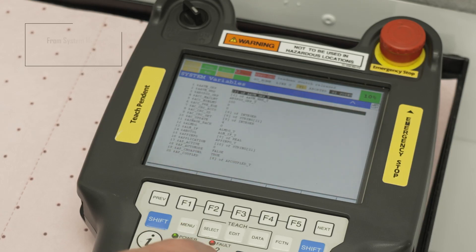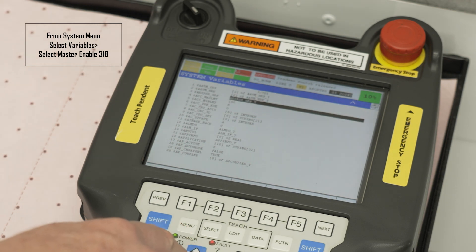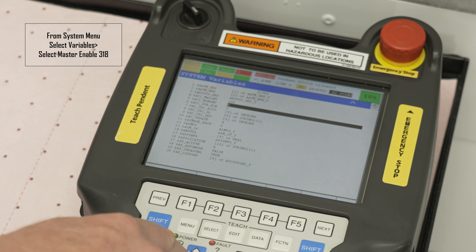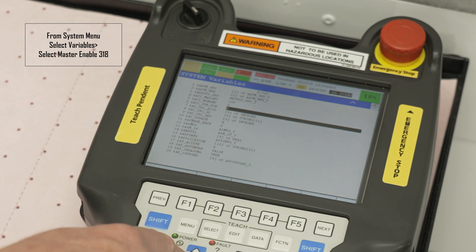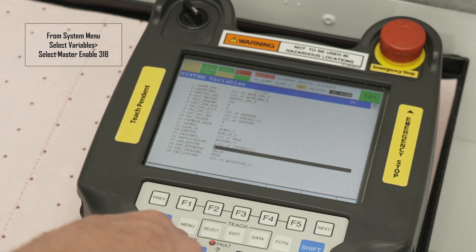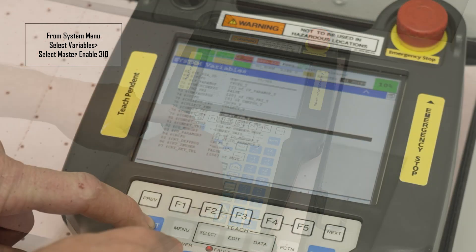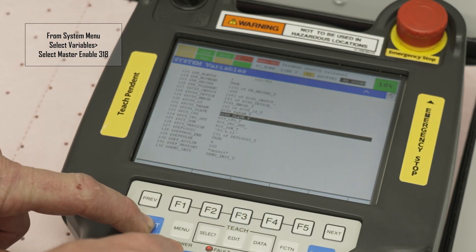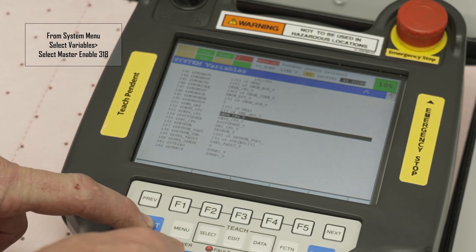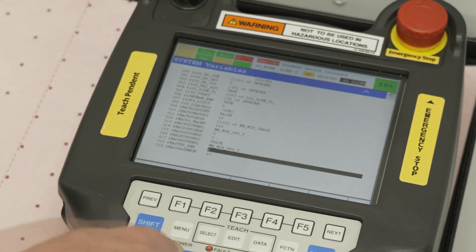If no MasterCal option is available, select variables, then scroll down to master enable. Master enable is item 318. You can use the up and down arrows to select each line, or you can hold the shift button and use the up and down arrows to scroll through page by page. Once master enable is highlighted, type the number 1 and press enter.